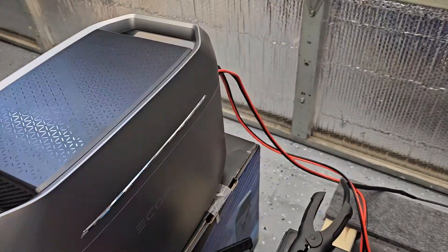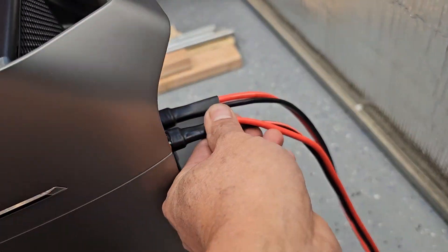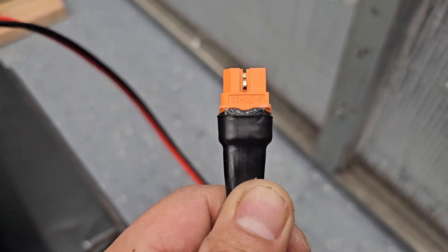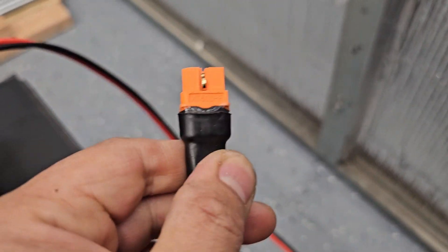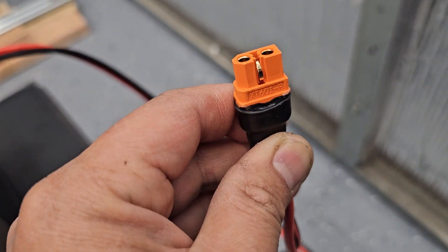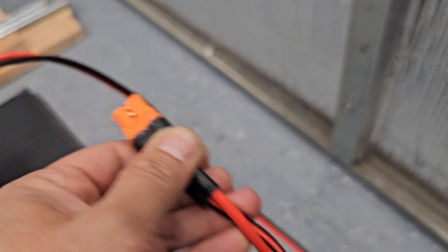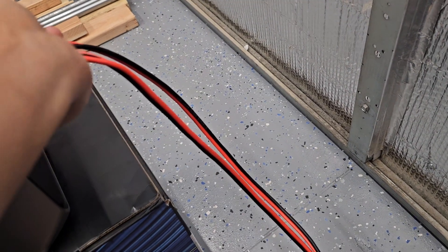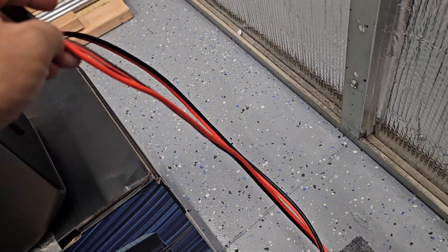I tested one connector and this knockoff connector — the pin doesn't connect to the negative. It is XT60i, but it's not really because that center pin is not connected. I tested it and it's getting limited to 8 amps.